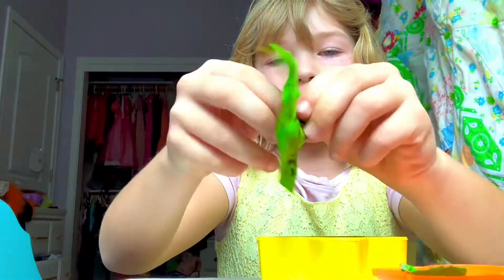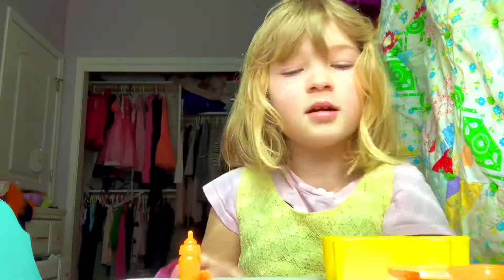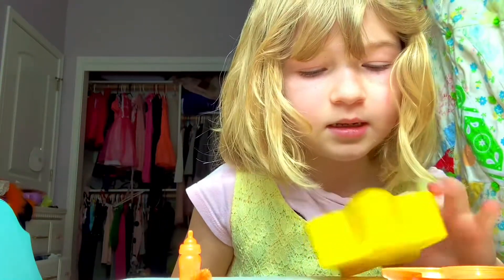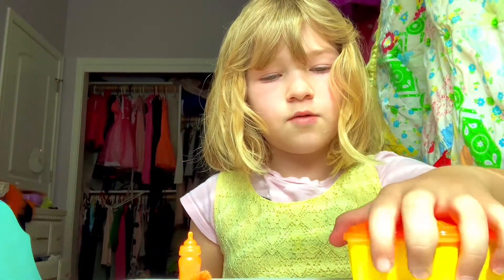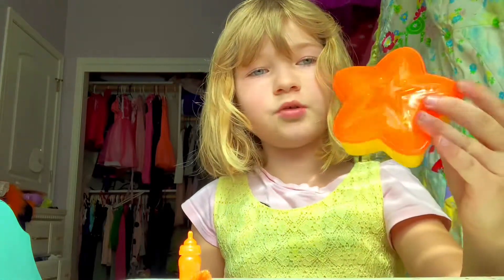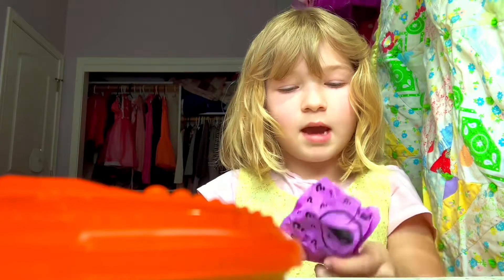Let's see what else. We got an orange baby bottle — look how cool that is! So we have an orange sea star with yellow, if you notice. And now we have the baby.